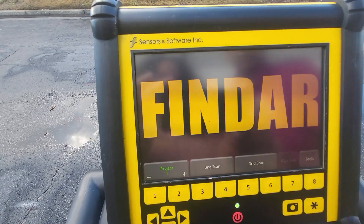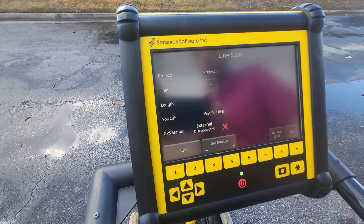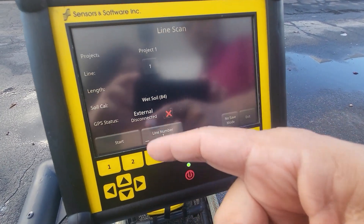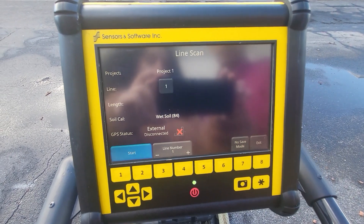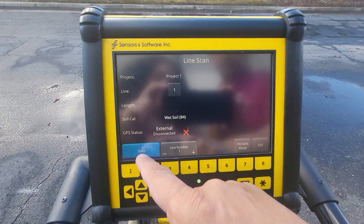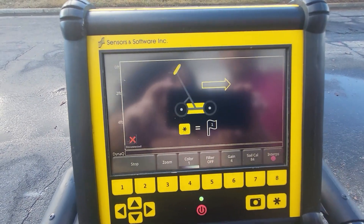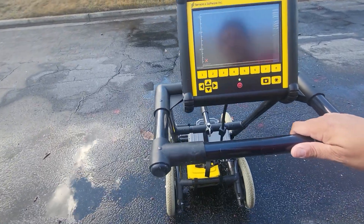To really get started, it's very basic. We'll go over line scans quickly. You go into Line Scan and all you have to do is click Start in the corner — it'll start collecting data once we begin pushing. It'll take a second to get started, and once this comes up it's saying we can move forward. We start pushing forward and you can see it's starting to collect data.